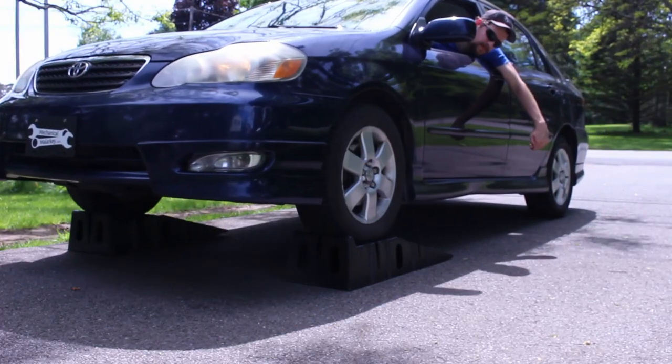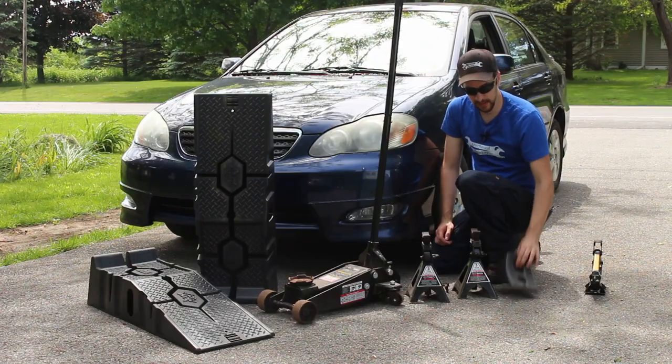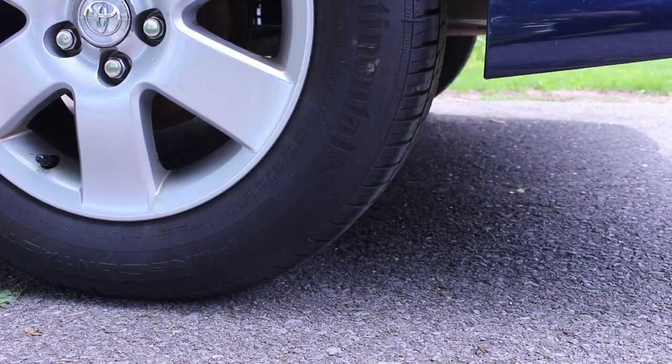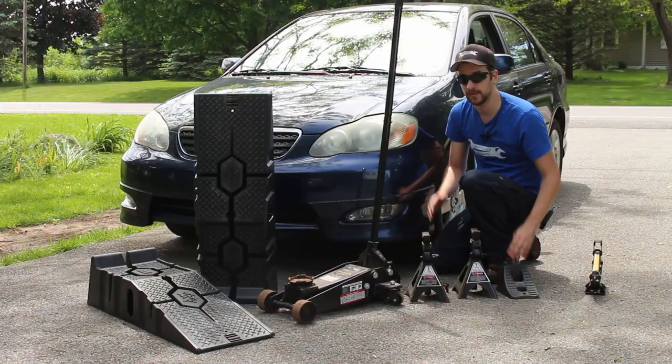Ramps are easy to use. You just drive right onto them and set the parking brake. If you're either using ramps or a regular jack, always chock the wheel on the downhill side of the car so it doesn't roll off the jack, the jack stands, or the ramps.